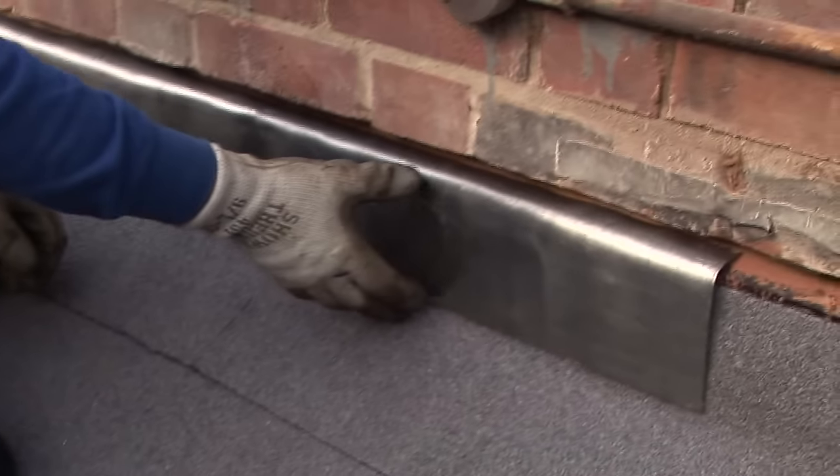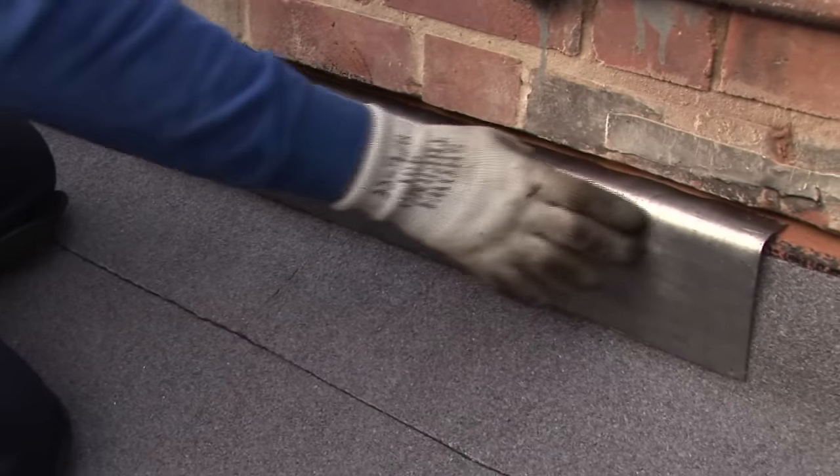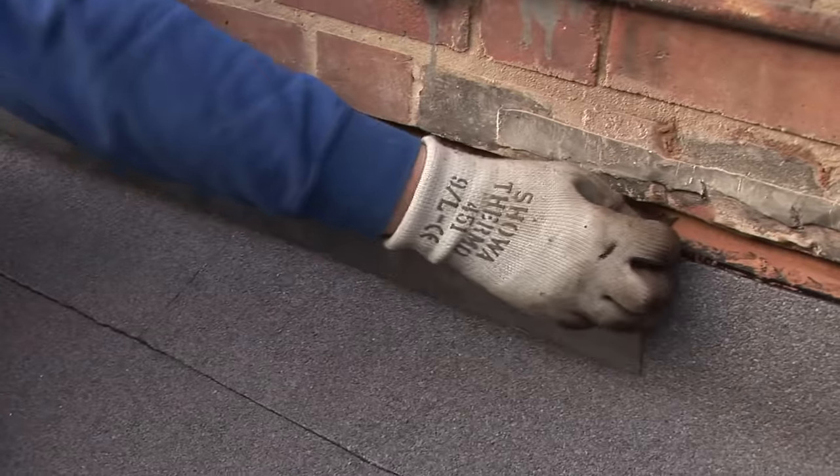This is how to install a lead flashing. First of all, we cut a chase in the brickwork six inches above the flat of the roof or the pitch of the roof, whatever you prefer. We grind into the wall probably an inch to an inch and a half.